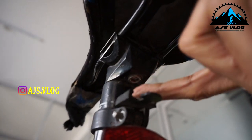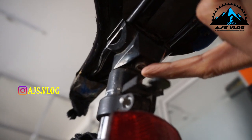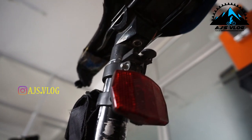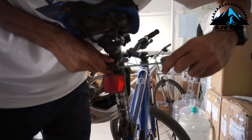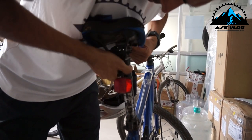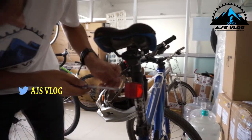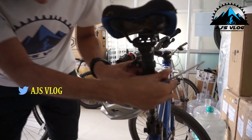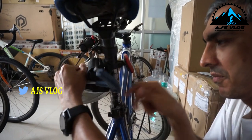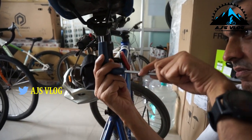So we need to access this bolt here. To get to this we have to move these two out of the way. When you're doing this, ideally take out the whole thing so you can clean up everything and put it back.